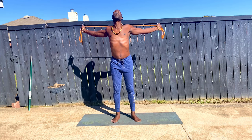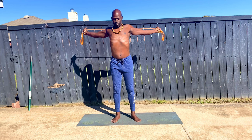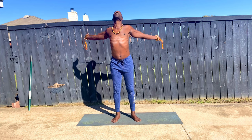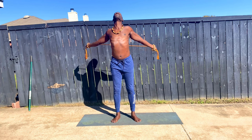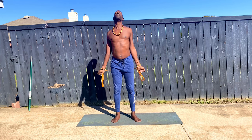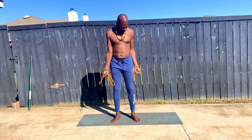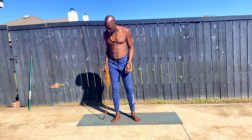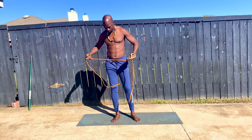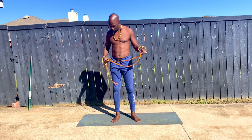This is a good chest or heart opener for you. Just breathe in and breathe out. Allow your body to feel it. Bring your arms forward. I think it appears that I have just snapped my resistance band.